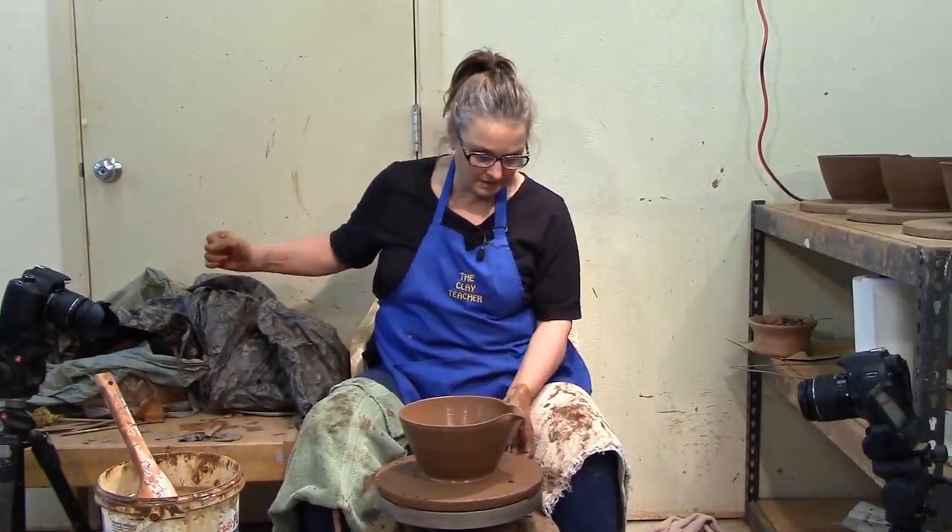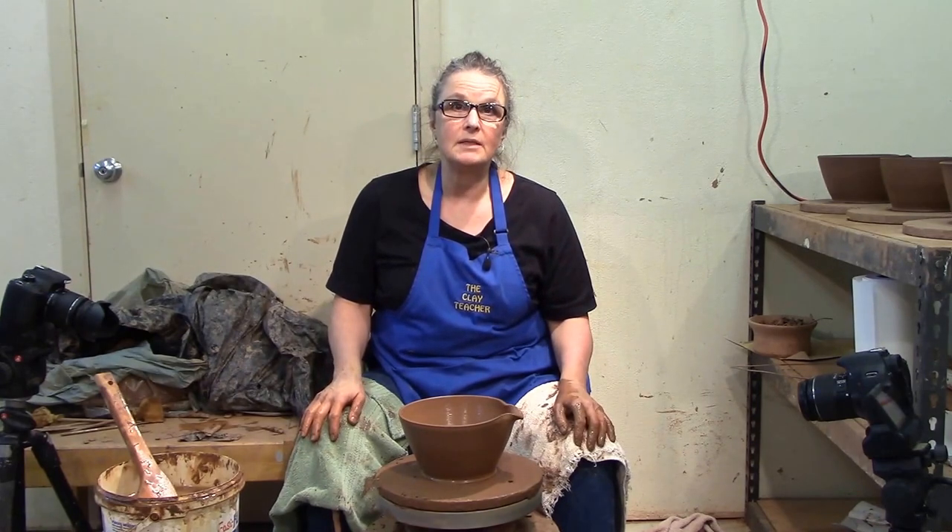I'll put the batter bowl with the rest of the pieces I threw, and then we're going to get down and busy — make teapots, mugs, and have some fun. And then after that's all done, it'll be a day.